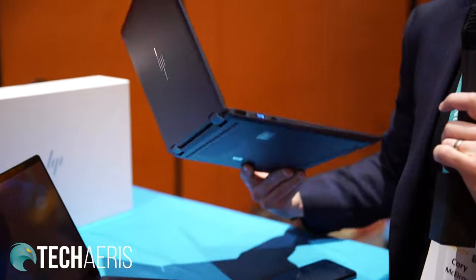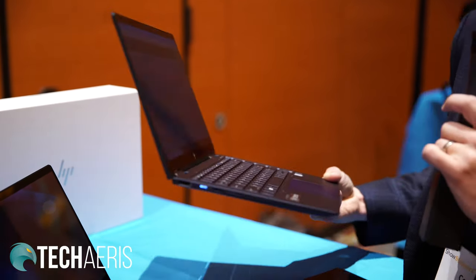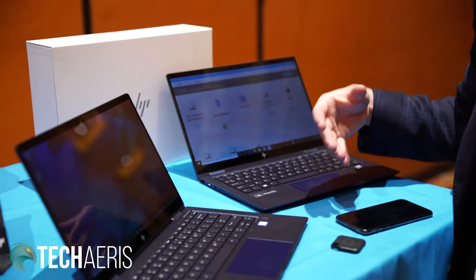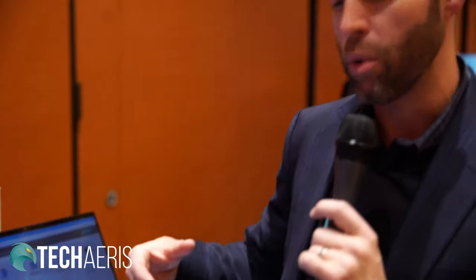They also want something that looks good. You'll see it's this beautiful blue color — we call it Dragonfly Blue. It's really got this iridescent quality to it, but it's still built under the same standards that all of our Elite products go through with MIL standard testing. When we first introduced it, we offered three display options: a FHD display, a UHD high dynamic range display, and an integrated privacy screen.